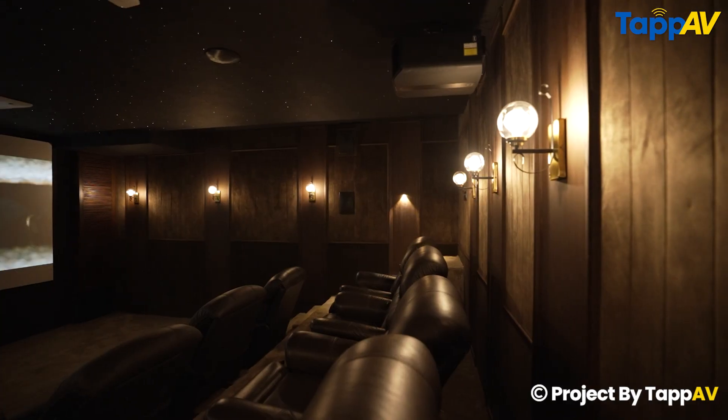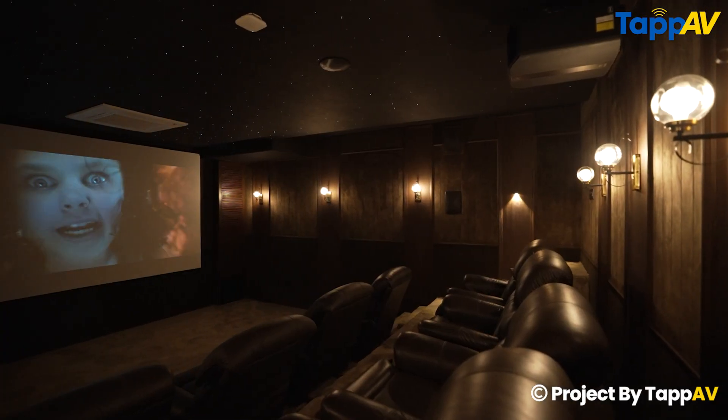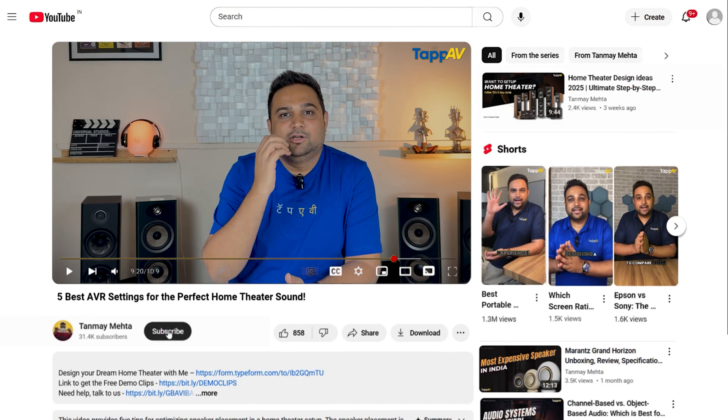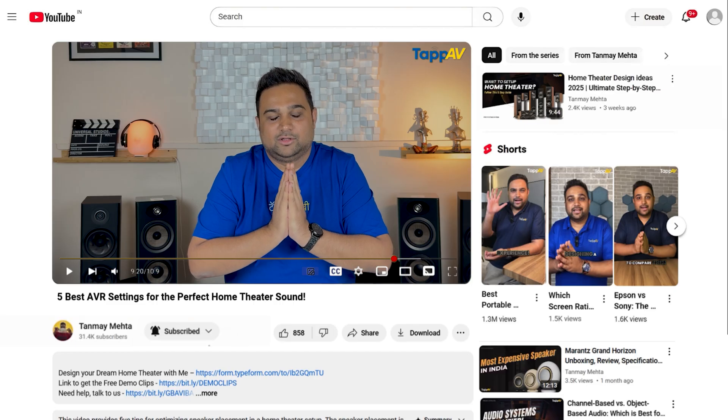With all these complicated but important hidden settings, I'm sure you will be able to control your home theater in a much smarter way and get the best possible sound. Don't forget to check the virtual calibration service and subscribe to our channel for more amazing videos. Thank you so much for watching. I'm Tanmay Mehta, your Home Cinema Consultant, and I will see you again in the next video.